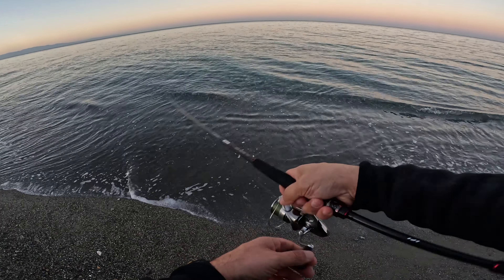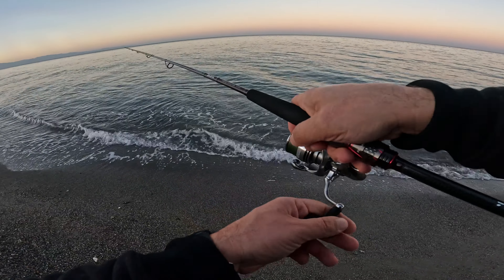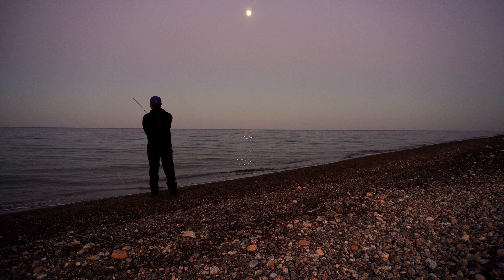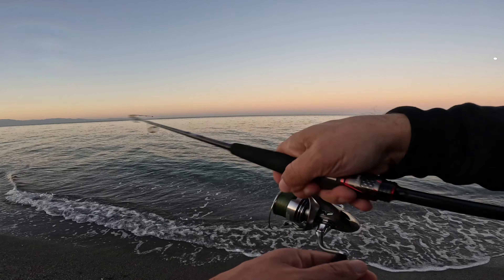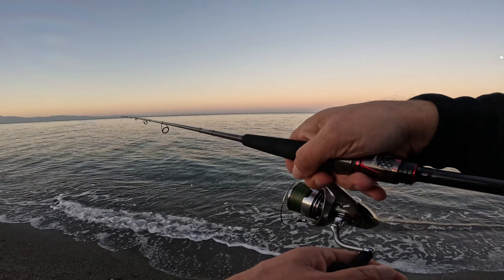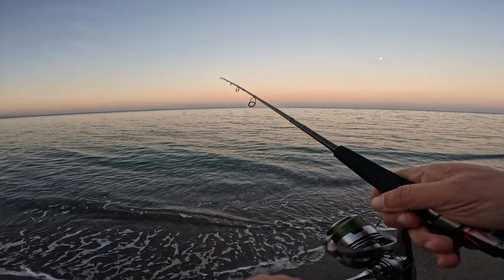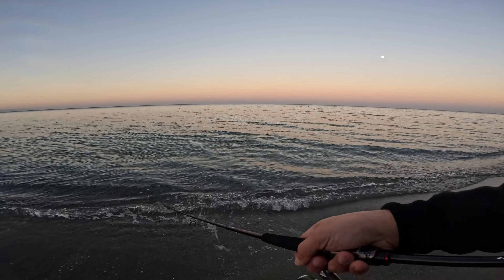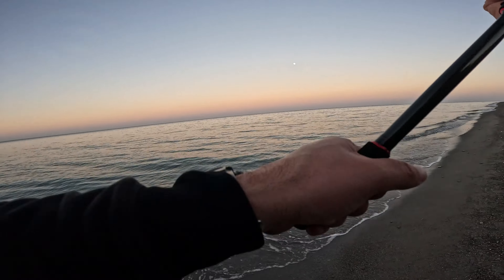Come vedete c'è una situazione di mare calmissimo e quindi sto cercando soltanto di fare una prova su come si comporta questa canna con il lancio. Siccome è un periodo dove abboccano abbastanza anche il barracuda, vediamo se qualche bel barracuda si fa vedere. Abbiamo una canna come la Frims da Light, molto molto reattiva, si sente tutto. Ora forzo un po' il lancio.